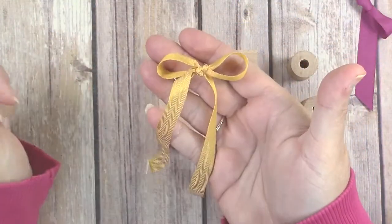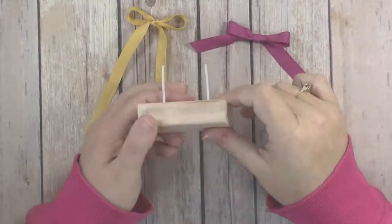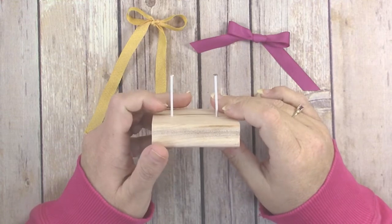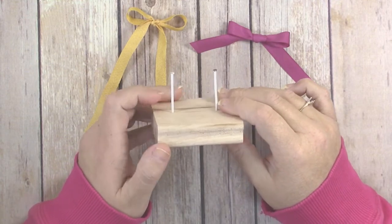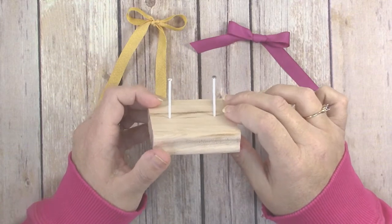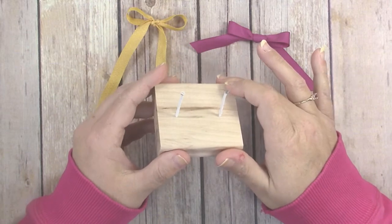You can use this two-nail method for any width of ribbon that Stampin' Up sells, and by adjusting the distance between the two nails you can make any size bow you like. Best of all, I was able to make this with items I already had on hand.